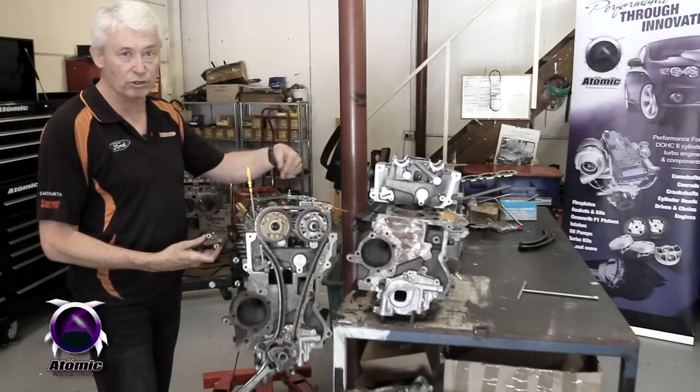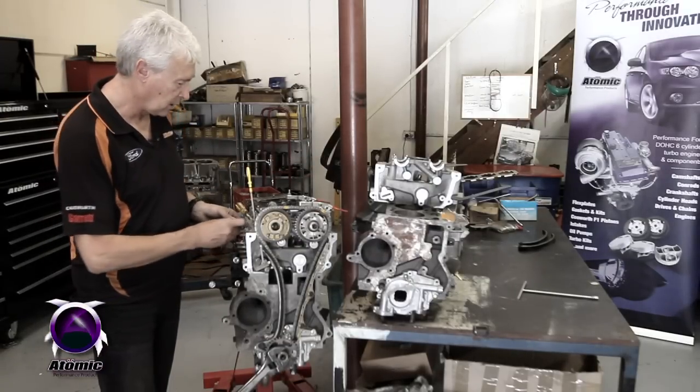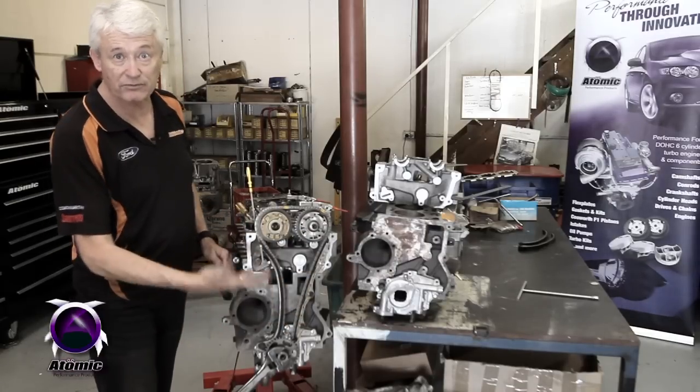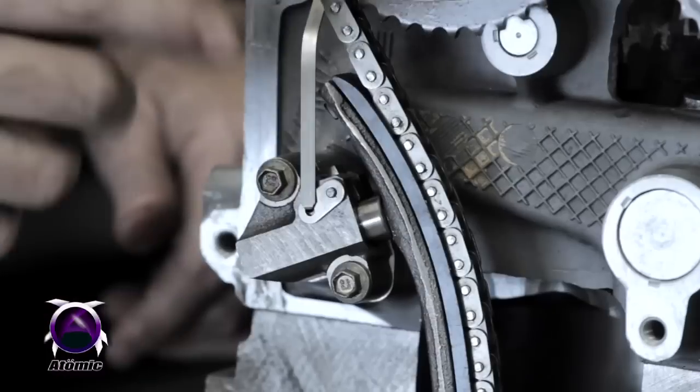Now when you're doing your sprockets, cams, valve springs, or whatever, it can be accessed quite easily from the top. The timing cover fits here, but for the purpose of demonstration I've taken the timing cover off to show you how it's all done.